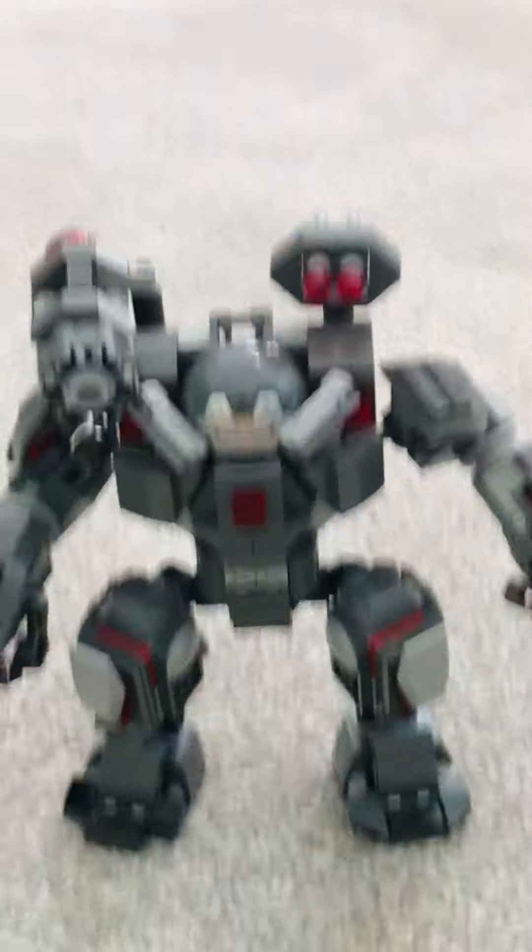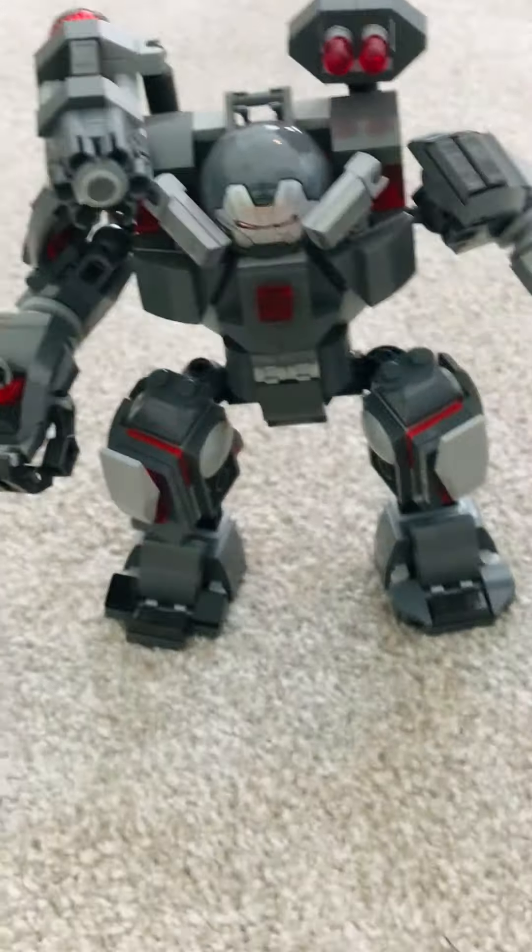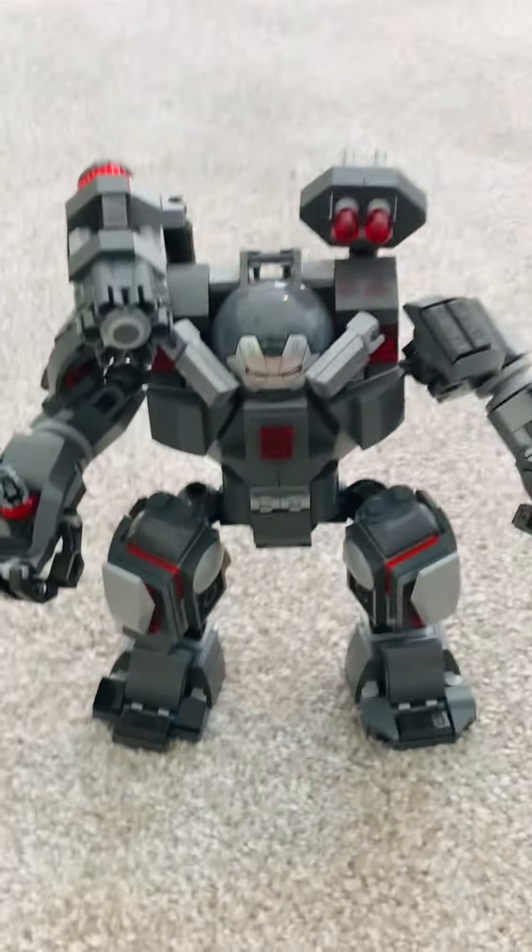Today we are reviewing the War Machine Hulkbuster. We're going to start off with the first category right now.